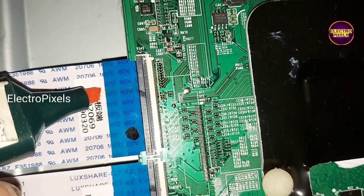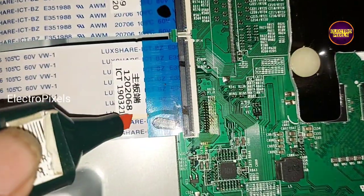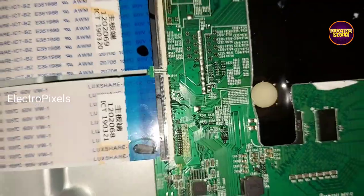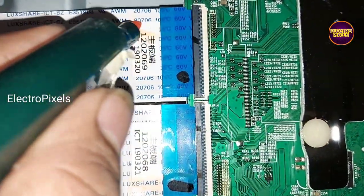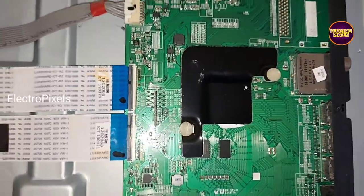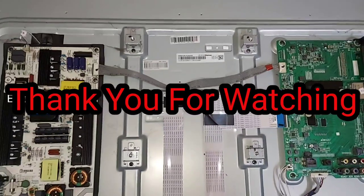In this TV, both sides of the gate signals are internally shorted, so this panel is not repairable. Panel replacement is the only solution, and the temporary method will not work. We cannot repair it using this temporary fixing method. That's it — thank you for watching. See you in another video.